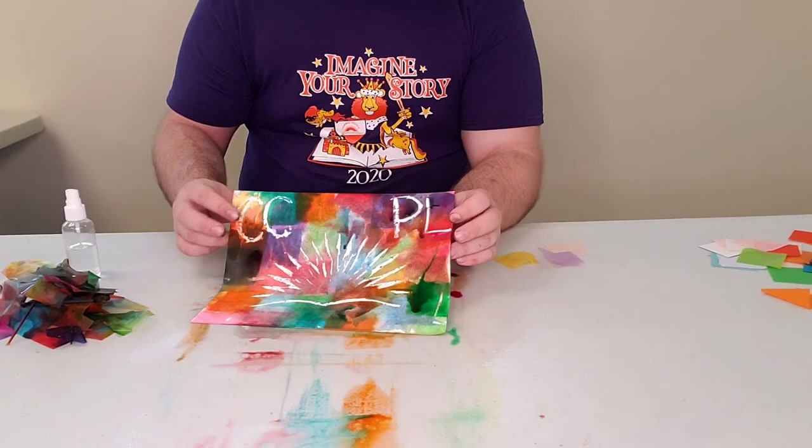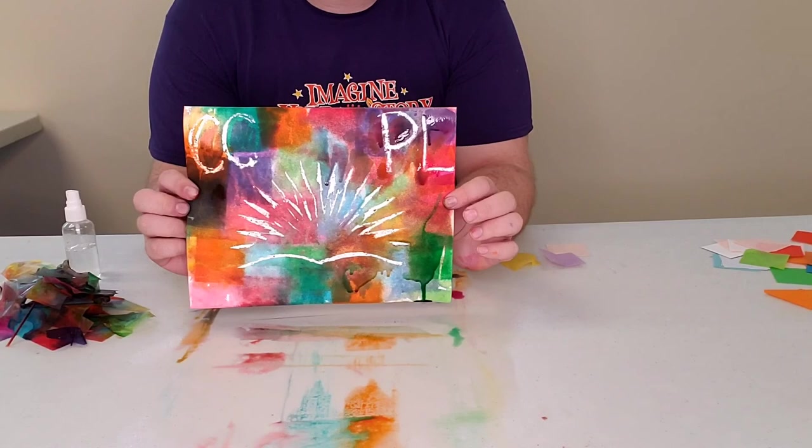Then you can always let it dry, because some of the dye will run off. But essentially it's going to come out to whatever your picture is going to look like. Mine, like I said, was the Campbell County Public Library logo. I hope you guys' turned out just as nice as mine did.